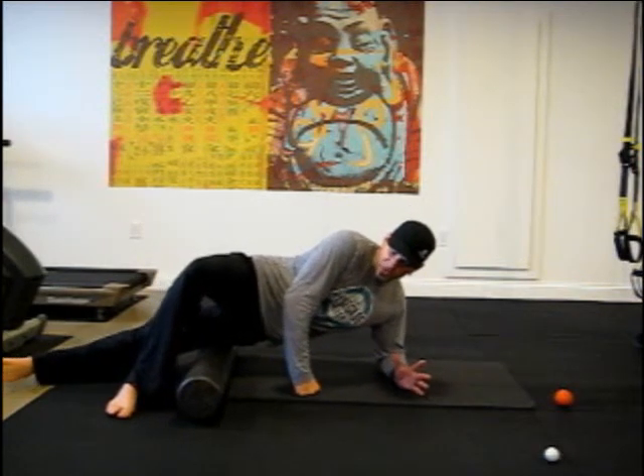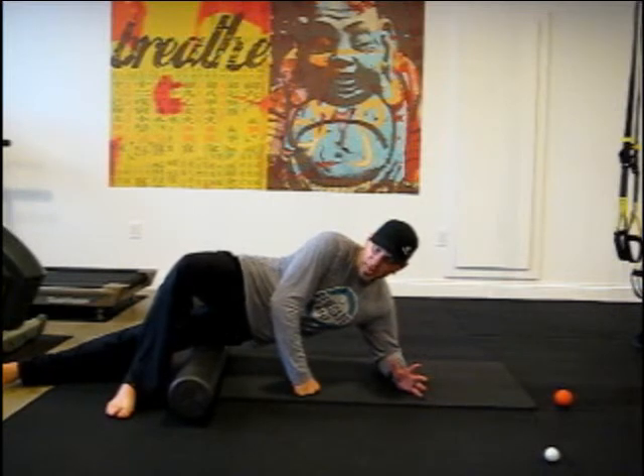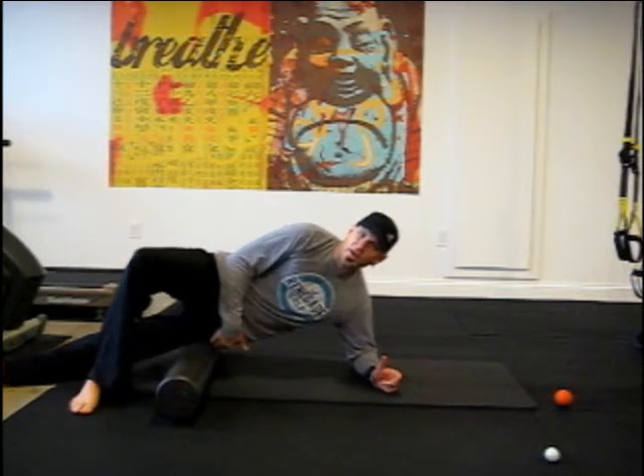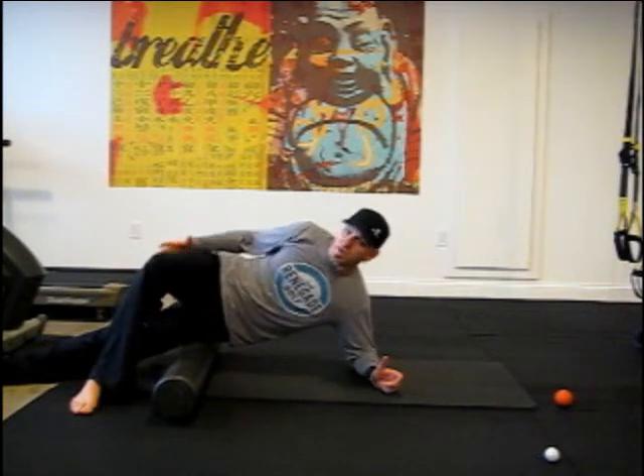Keep searching around the tight, tender spots and work your way all the way up to the hip bone. Obviously do the other side as well.